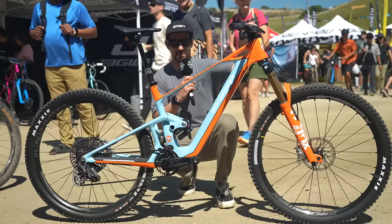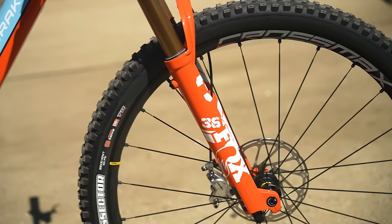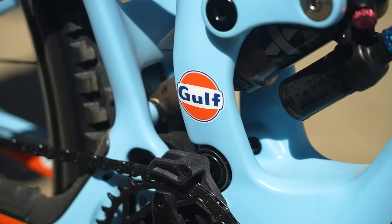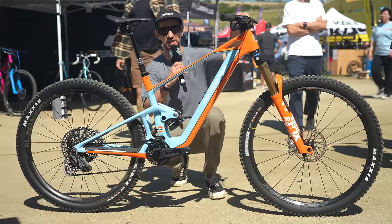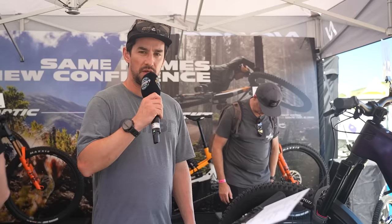The Mondraker Neat is not brand new, although this edition is. It's in lovely Gulf colors — absolutely blown away by the color of that fork. This is actually an official collaboration between Gulf and Mondraker. It's a limited edition — number one of 50 — so you can buy one if you want. It's got the number 20 on the top tube, Steve McQueen's number, in the colors of that famous Porsche 917K.